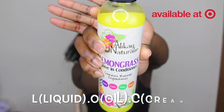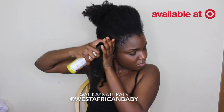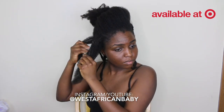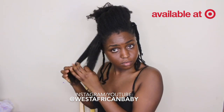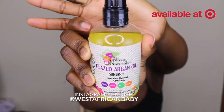I'm going to be using the LOC method to moisturize my hair. Starting with the lemongrass leave-in conditioner — that's what the L in LOC stands for, a leave-in conditioner or a liquid. This leave-in conditioner contains silk proteins which help nourish and rebuild damaged hair, aloe vera which moisturizes and strengthens hair, and lemongrass which reduces shedding and promotes shine and volume. I spray a good amount into my hair and it really penetrates the strands.